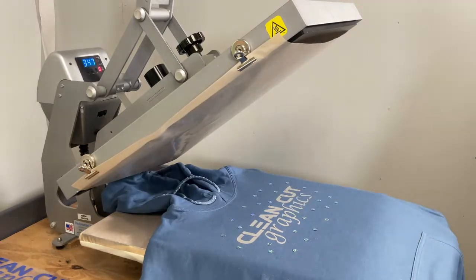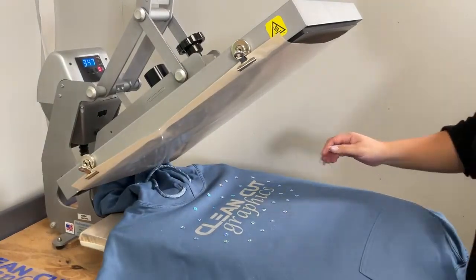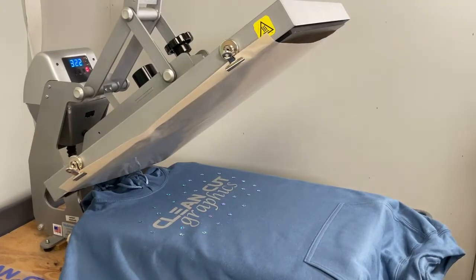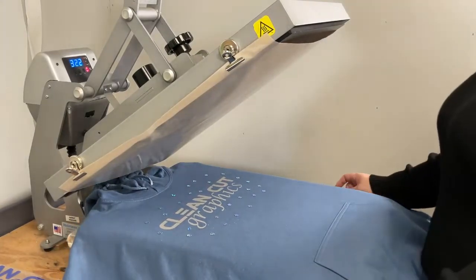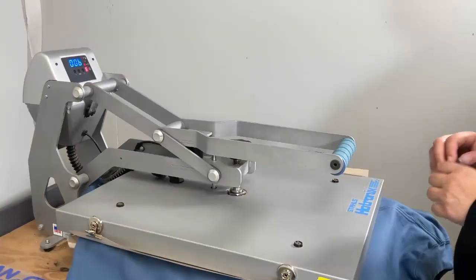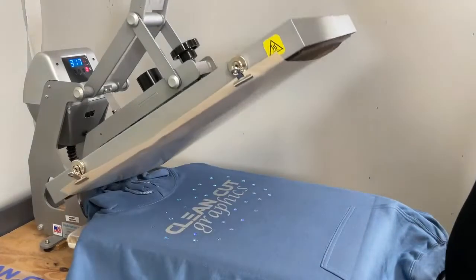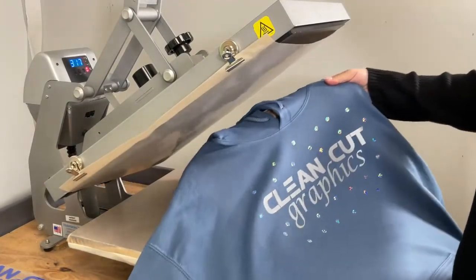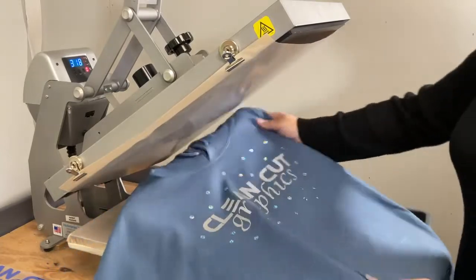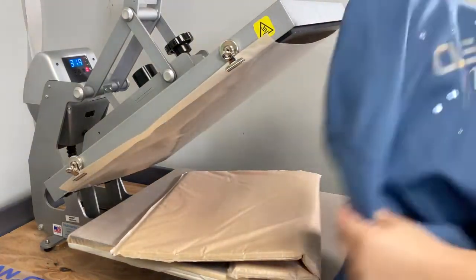Now that I am happy with what I see, I am going to grab my press pillow, bring it forward, wait for the temperature to go down, and then press it. Now that we have our heat press ready to go, we are going to press the holographic. Holographic is also a cold peel — but look at how nice that looks! Let's take it out of there so it can cool down better.